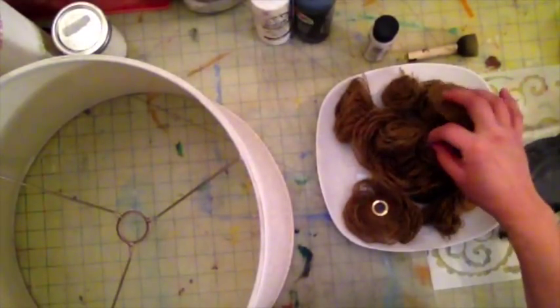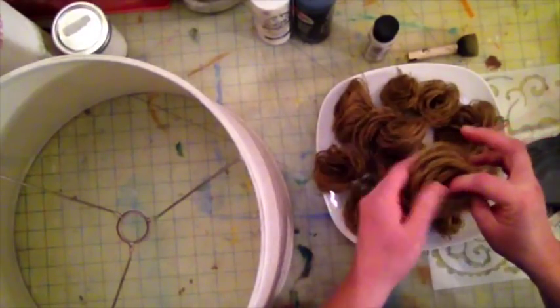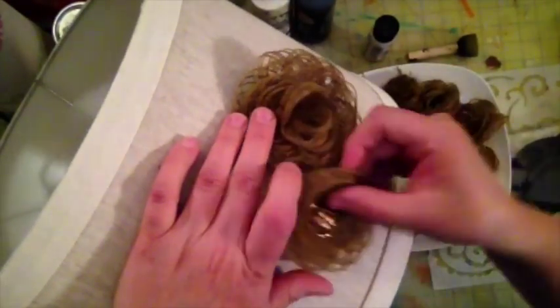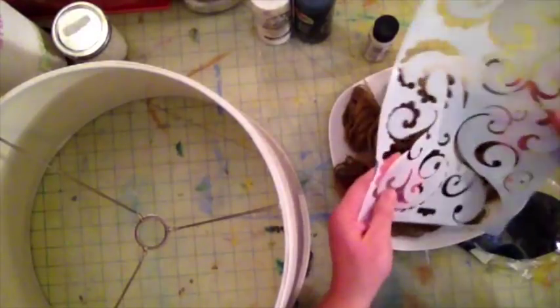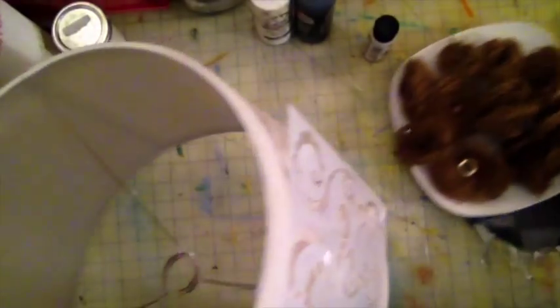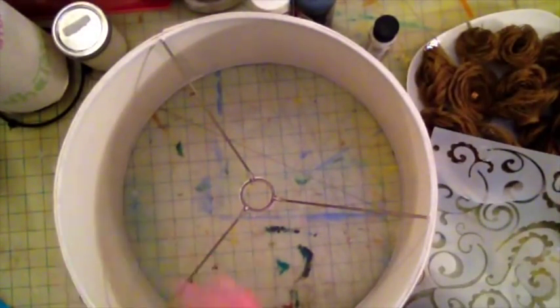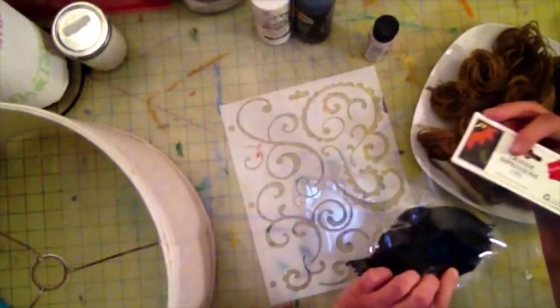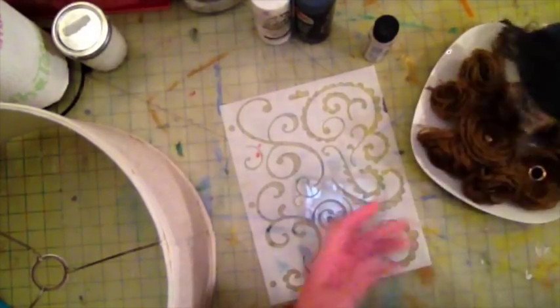I remember that I had made these flowers some time ago on another video — I'll put the link where I show you how to create these flowers. I created these and I thought they will look very nice on this lampshade. I may use some of these leaves, maybe not — I'll see once I start.